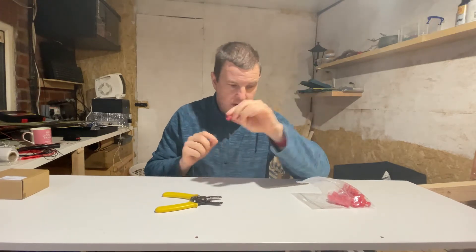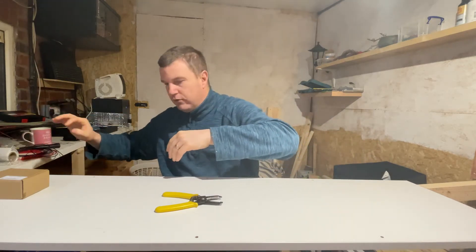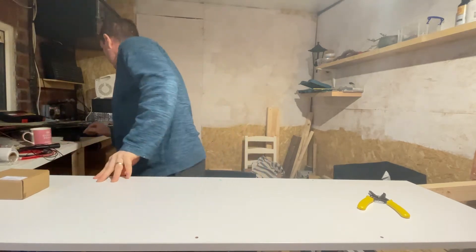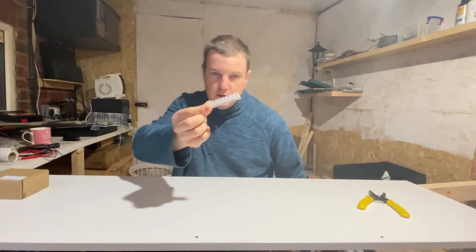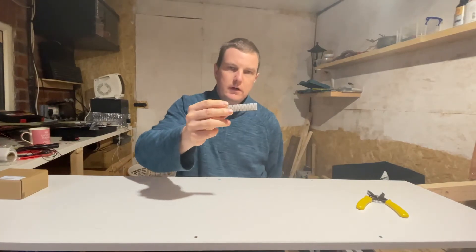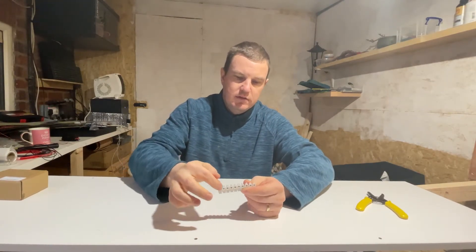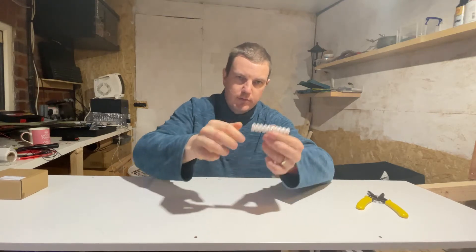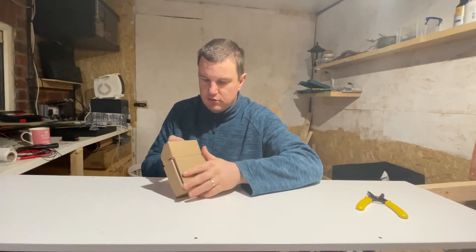Suitcase connectors are relatively inexpensive, but I wanted to have a look at what else was out there. You've got the old-fashioned chock block, which works well — you daisy chain the bus wire to join them all together. They're a good option, but I wanted to go with something I saw on another channel.